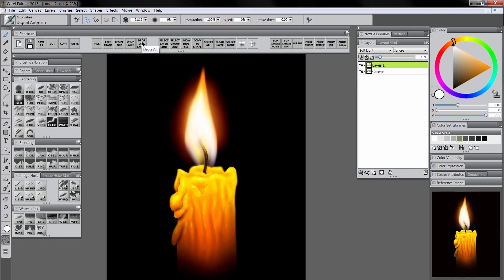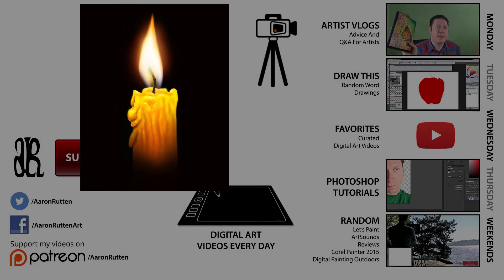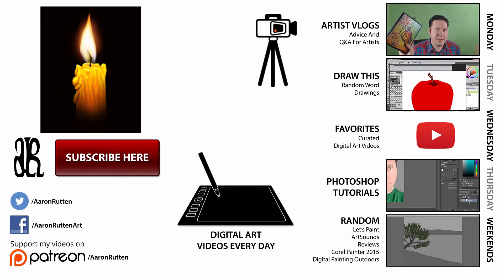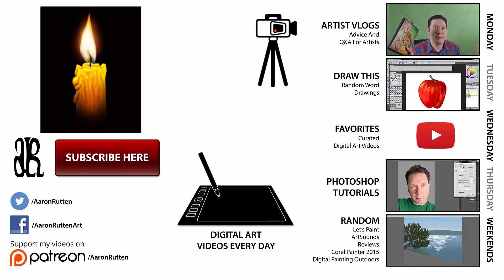I'm going to select Drop All Layers again and there you go — we have a finished painting of a candle. If you enjoyed this episode of Draw This, I hope you'll join me every Tuesday for a new episode. If you click that subscribe button, you'll get updates when I release new videos. Thanks for watching.